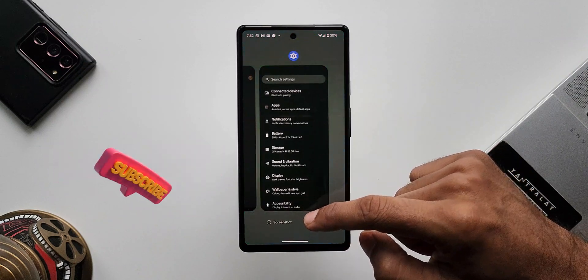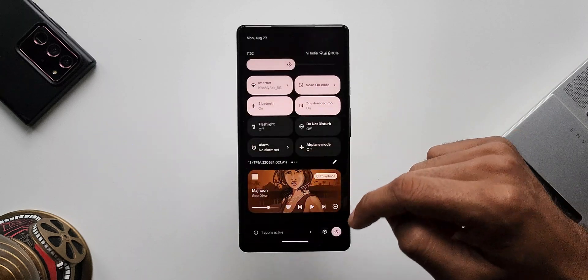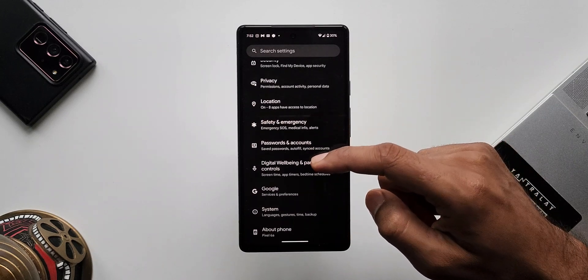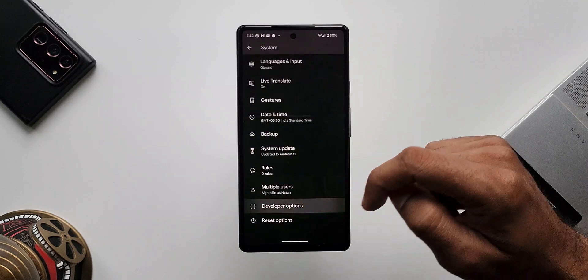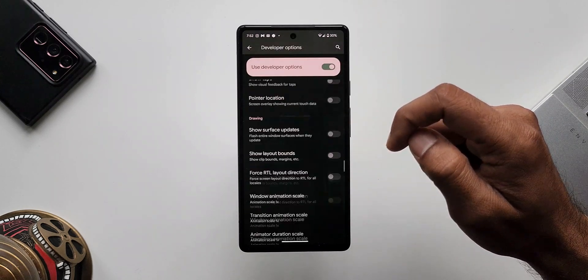There is also a feature called Predictive Back Animation, currently in the experimental stage. It can be enabled by going to Developer Options and searching for Predictive Back Animations. There are further steps to follow to see it work, so I haven't been able to get that done on the phone yet, but if I do I will post a separate video on that.